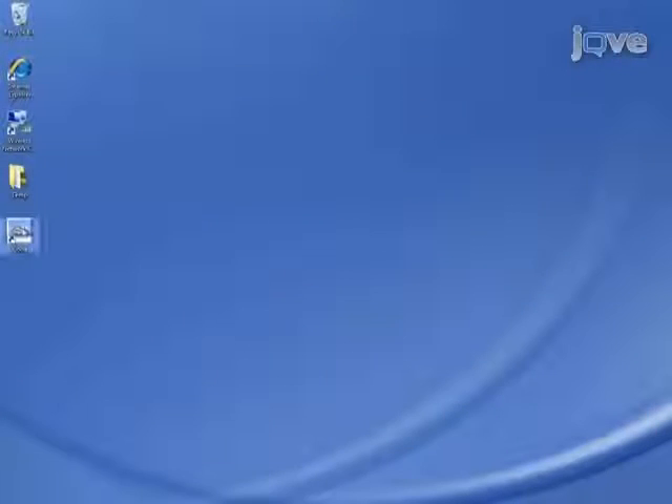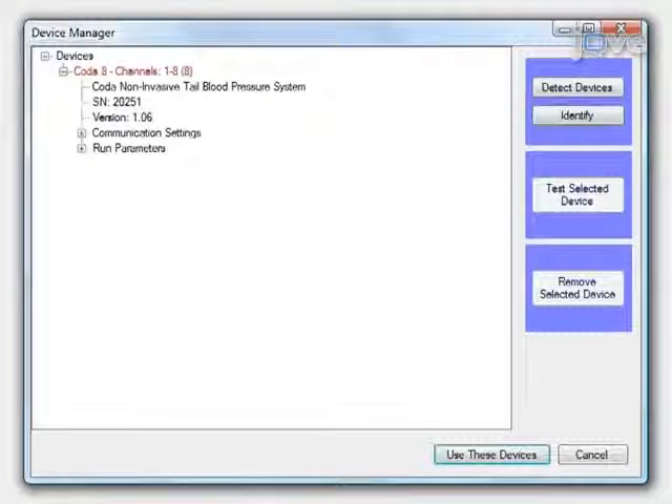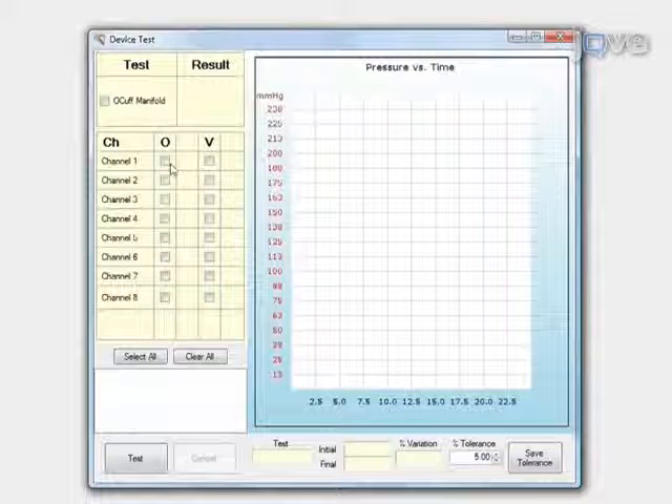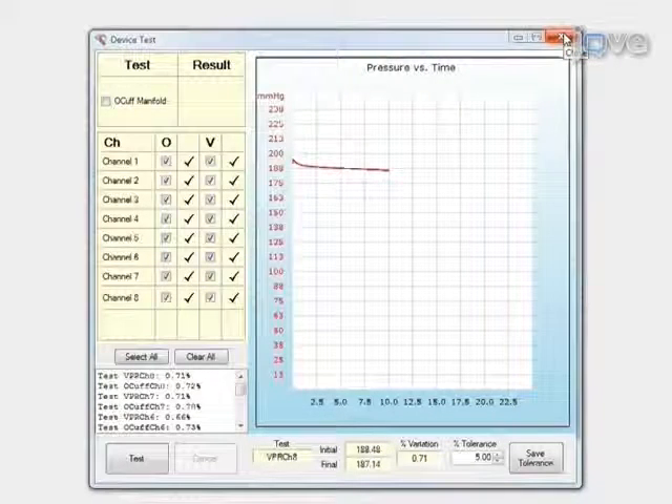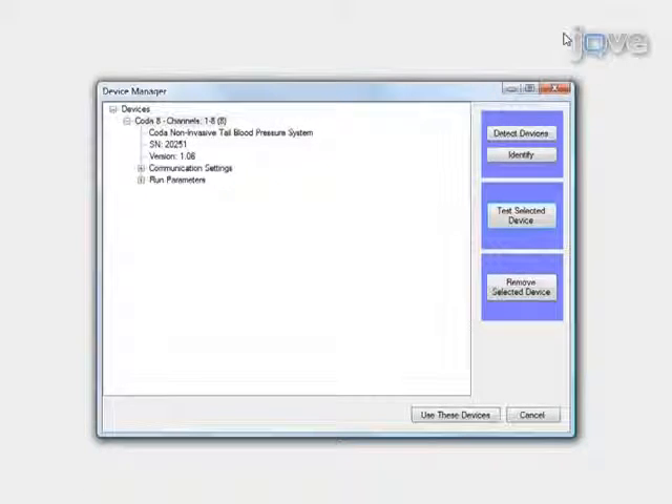Perform the controller diagnostics test. First, open the CODA software. Select the CODA device by clicking on it. Click on Test Selected Device. Select the cuffs and channels to test and click Test. After the controller diagnostics test is complete, close the Device Test window. Select the CODA controller to use, then click Use These Devices.